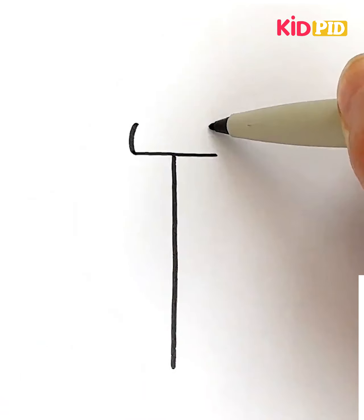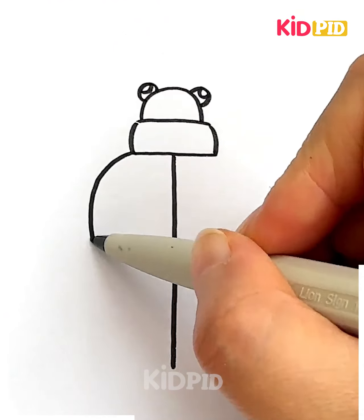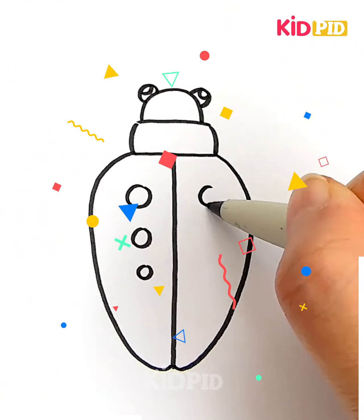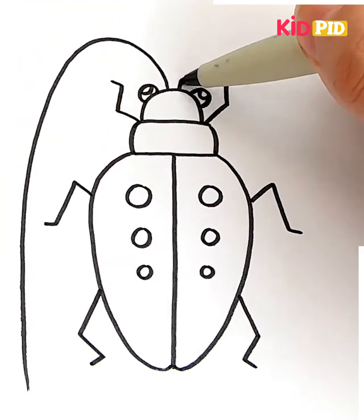Draw the shape and then afterwards add the top to it. Add the eyes to it and then afterwards add the wings to it. Add polka dots all throughout the body and then on either side of it draw the legs. After you've drawn the legs, you may draw the antenna, make it long and then colour all of this in.